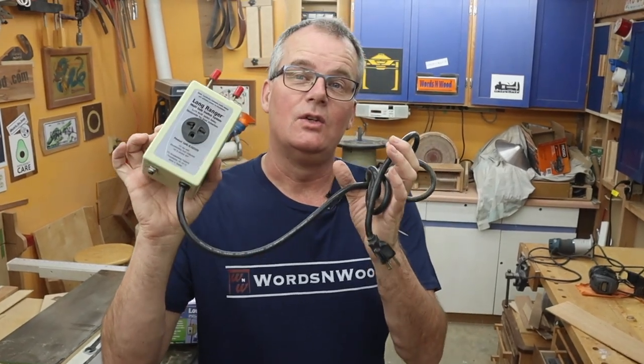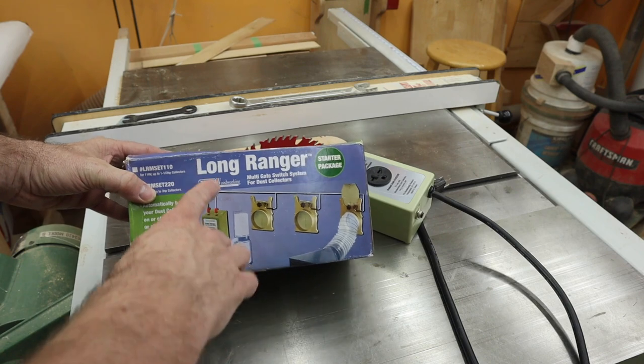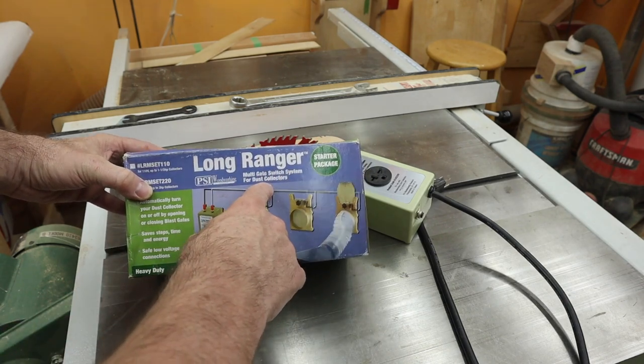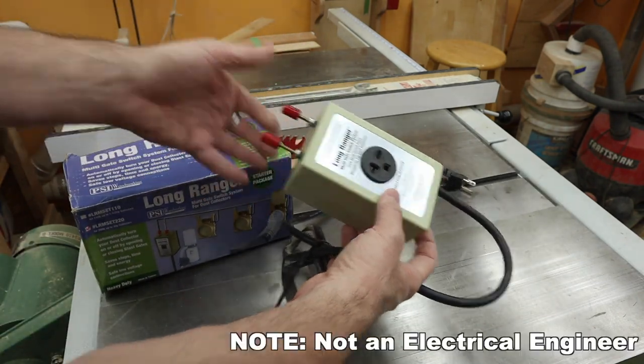This is the remote control system that I use to turn my dust collector on and off. I've owned it for about 15 years, so I think I'm finally ready to give a review of it. This is the Long Ranger Multi-Gate Switch System for dust collectors, which is a fancy way of saying it's a kind of low voltage relay.